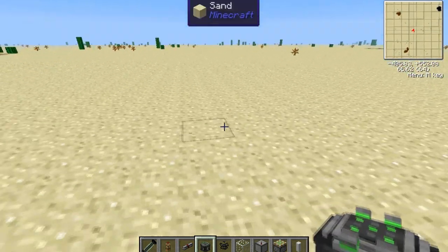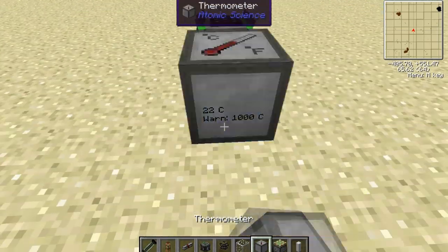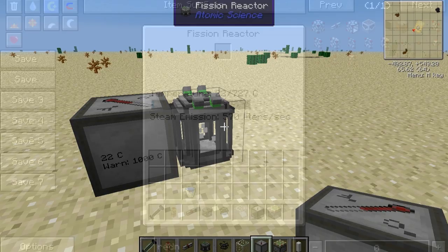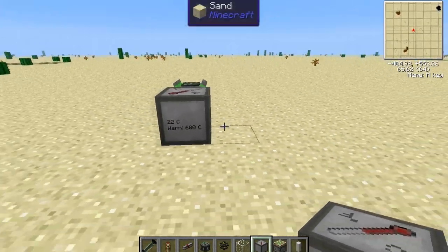To start out, you just place down the fusion reactor, then you want to place down the thermometer right next to it. In the current build of Techit, the max heat a fusion reactor can be at is 700. So right click on the thermometer until it's at 600, just to be safe.